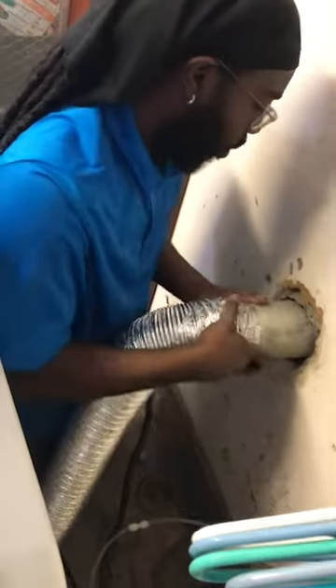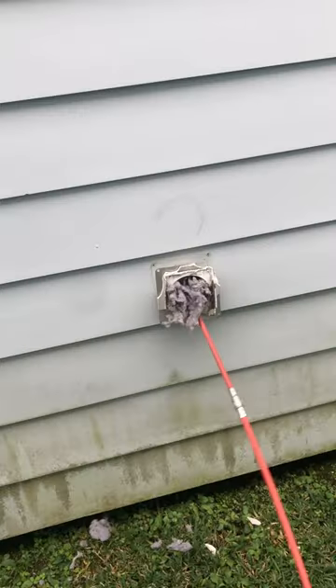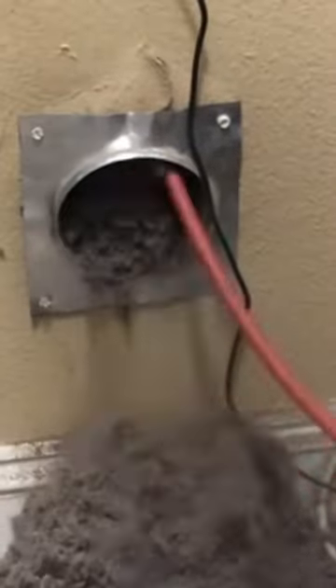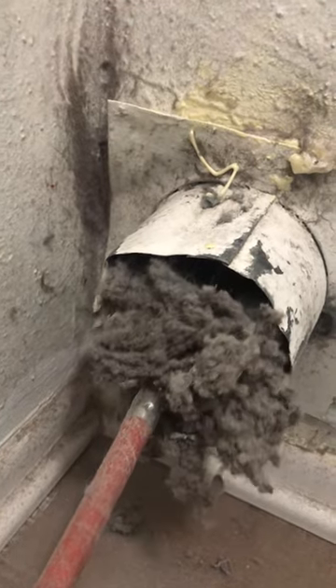We put everything back from the wall to the dryer, push the dryer back, and then we check under the lint trap. We've had multiple customers tell us they haven't even thought about cleaning it out — they're like, why are my clothes still wet? A lot of the times it's not your dryer; it's in fact that the line is just clogged up.